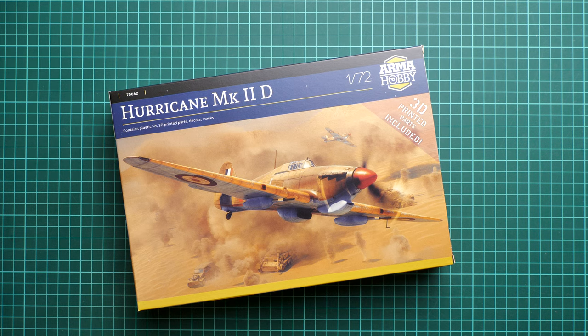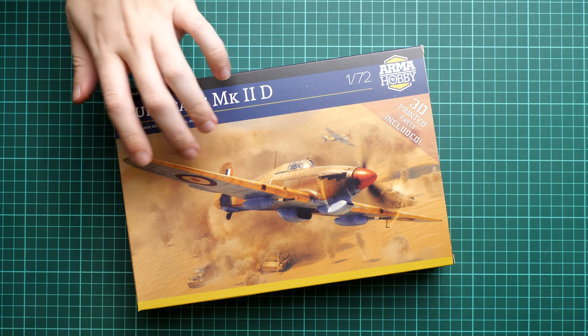Hello everyone, today we have a new video review. This time we are going to talk about a fresh release from Arma Hobby in 1/72 scale. We're looking at the Hurricane Mark 2D — a special version used to destroy German tanks and vehicles, as you can see on the box art, which is quite nice.